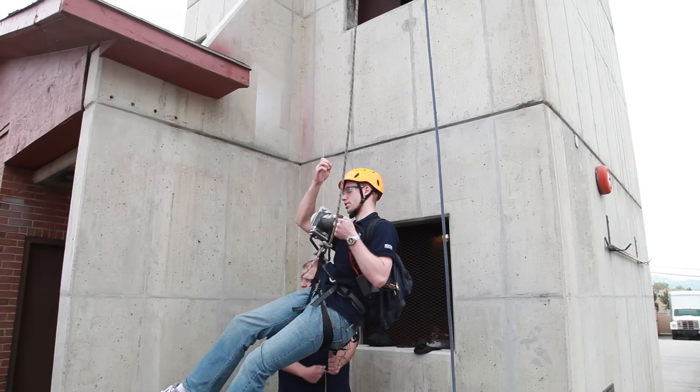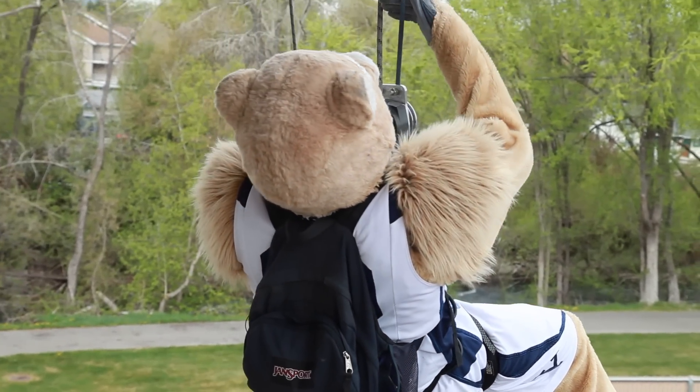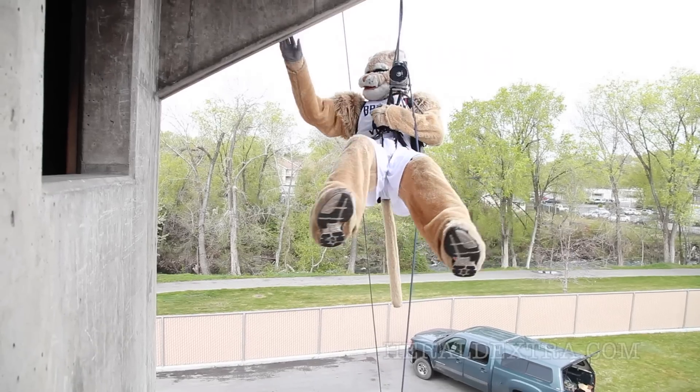It's a pulley that has deep grooves cut into it and it's got some teeth around it. As we feed this rope down through it, the more weight you have on the pulley, the more it digs down into the teeth, holds the weight, and allows the pulley to climb itself up the rope. Alright! Looks good guys!